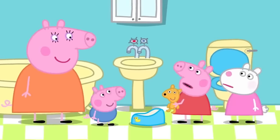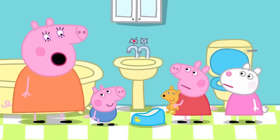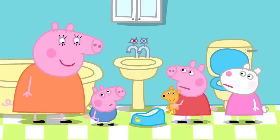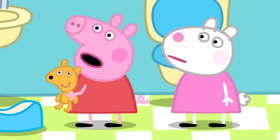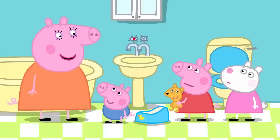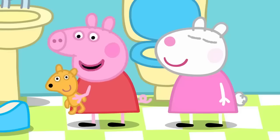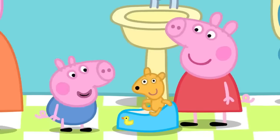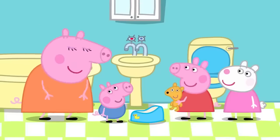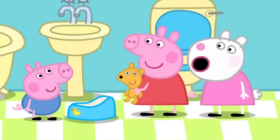Peppa asks why George can't use the toilet like her. Mummy explains George is too little and is potty training, though he's not very good at it yet. She reassures Peppa he'll get better, reminding her that Peppa was the same once. Even mummies and daddies did potty training when they were little. Peppa teaches George the magic word 'potty' — if you say it in time, you stay clean and fresh.